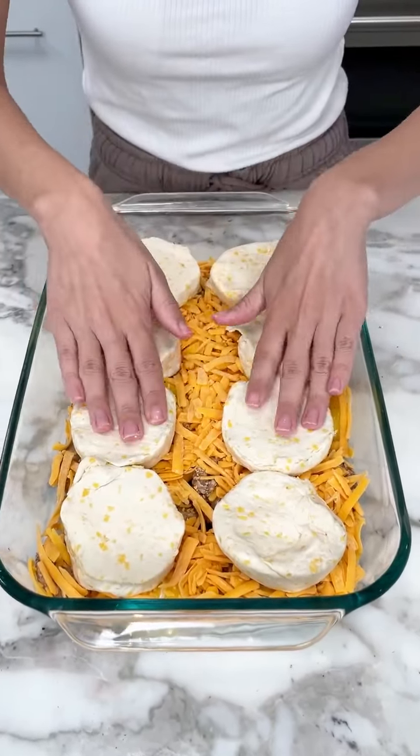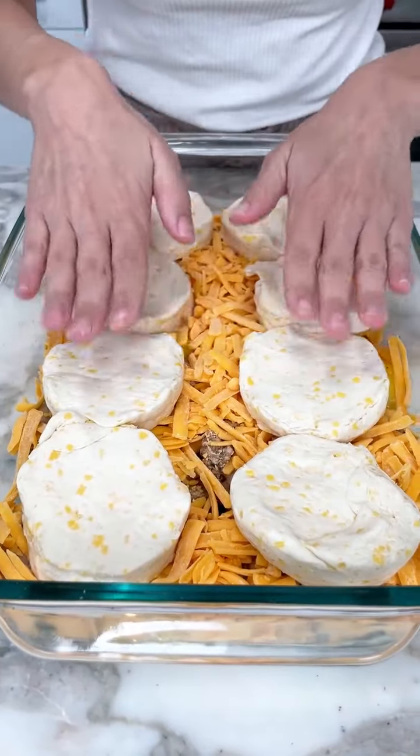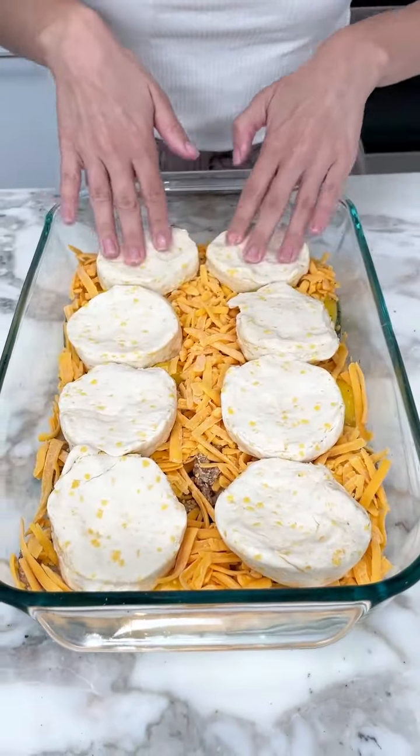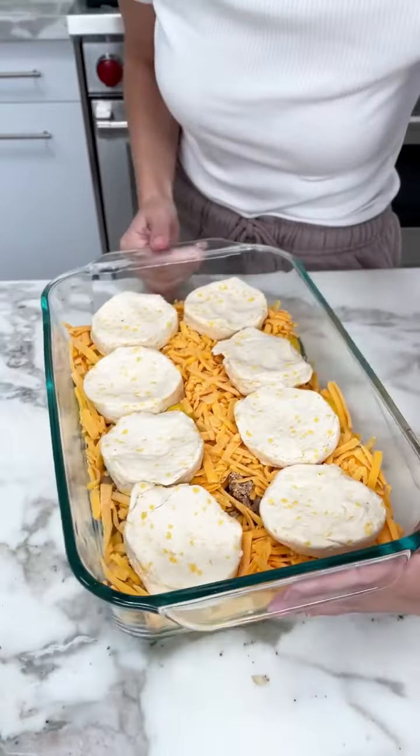You got your sausage, you got your egg, you got your cheese, and now you got your biscuits right on top. Look how amazing this looks. We are just about done here — just really smush those biscuits down. And now it's ready for the oven.